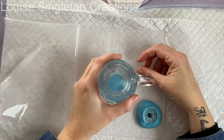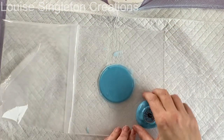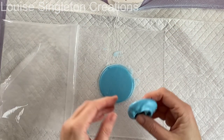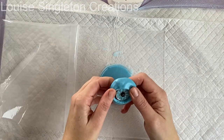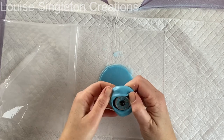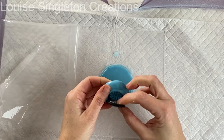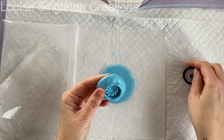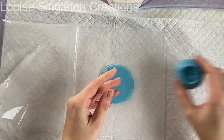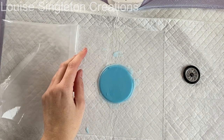One thing you didn't see was me using the excess moulding paste to make a mould of a little bicycle wheel for another project — I didn't want to waste it. I'll show you the demoulding just to show how robust this moulding paste is. I had to bend it back to get the wheel out and it was nice and strong, so that will come in handy for another project I've got in mind.